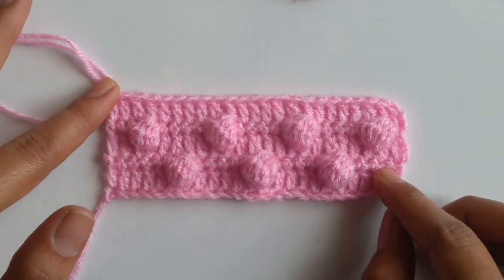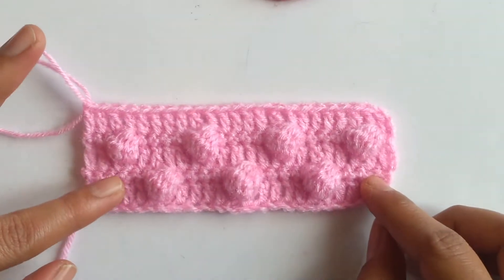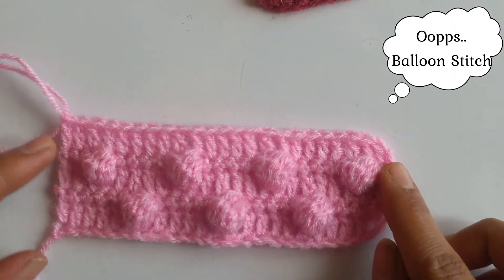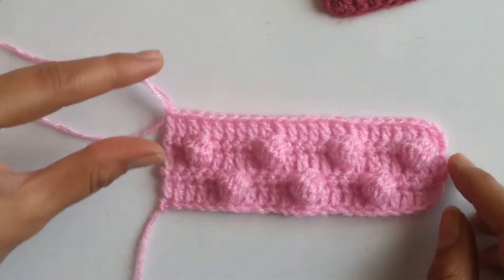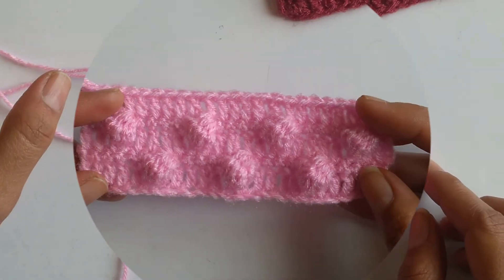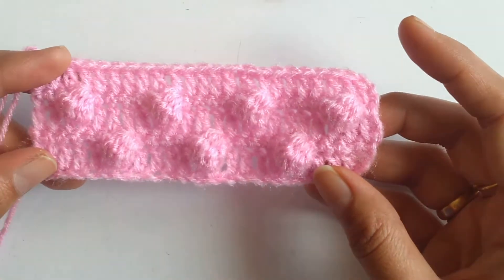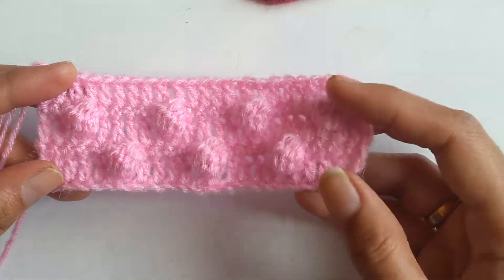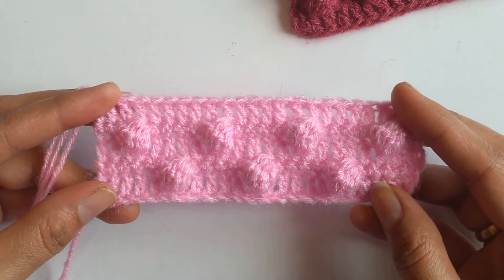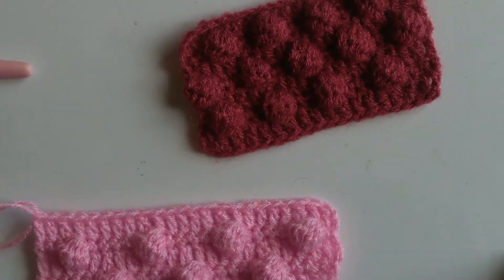Here I have done my fifth row of double crochets. This stitch pattern is basically a repeat of 4 rows: 1 row of double crochets, followed by 1 row of balloon stitches, again a double crochet row, and 1 row of balloon stitches. You repeat these 4 rows multiple times depending on your project. This stitch pattern is great for various baby crochet items like baby bonnets, baby blankets, and cardigans, and it gives a lovely appearance to your crochet work. I hope this tutorial was useful — if you have any queries please let me know through comments. Thanks for watching and have a wonderful day!